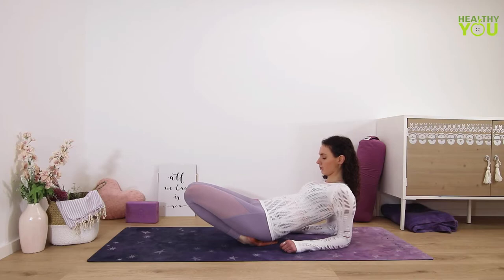It's a big stretch. If it's too much for you, you can stay here or come up onto your toes.